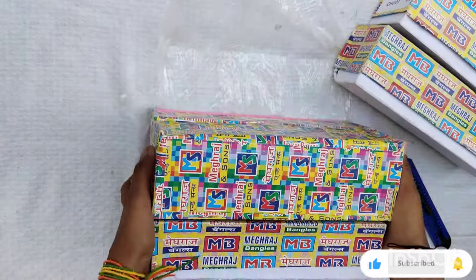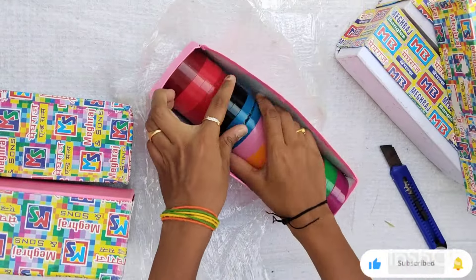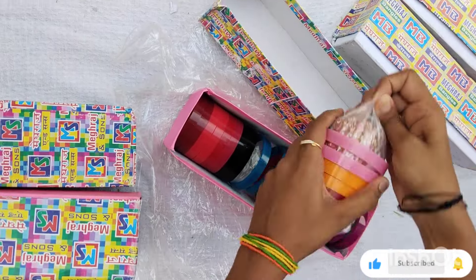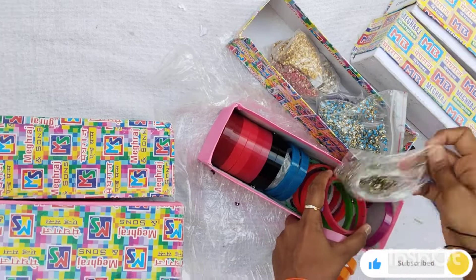There are storage boxes and we have material for bangles. Recently I found a box for the store. It is a lot of money — a little extra cost and shipping charges.